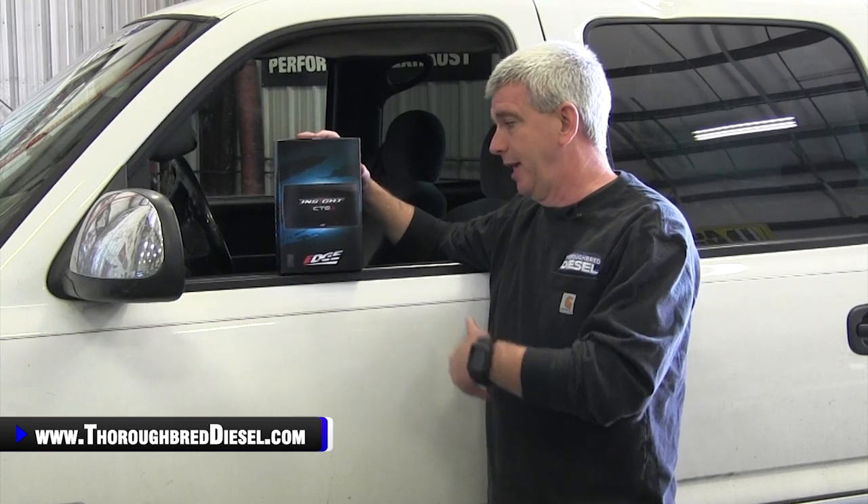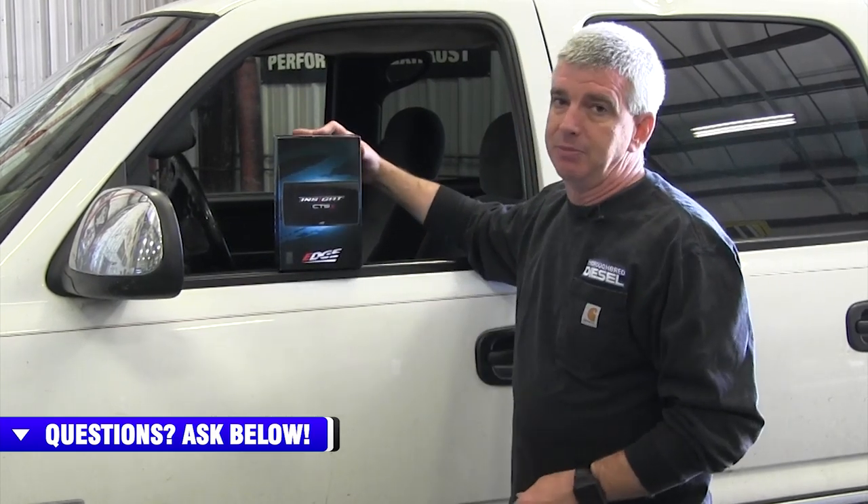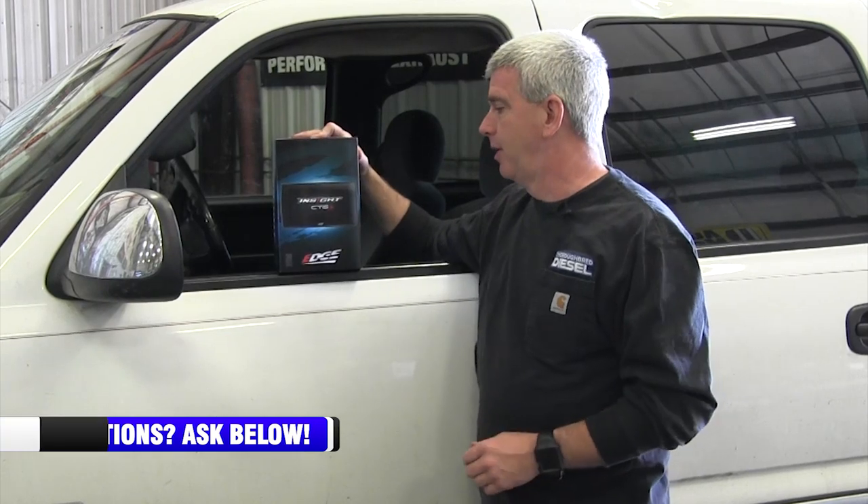We're in the beta program. Edge may come out and fix some of this stuff — if there are any problems, probably won't be — but they may make some changes to the packaging or whatnot. So anything that you see in any of these videos leading up to the official launch of this may change. If it does, we'll keep you up on all of those details.